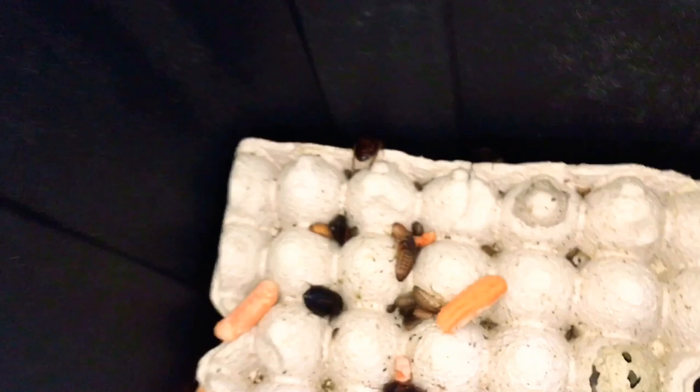That was the Madagascar hissing cockroach you guys just saw run past. There's more over here — there's another Madagascar hissing cockroach there, and there's another one there. The Madagascar hissing cockroaches are breeding in here too, which is pretty cool.